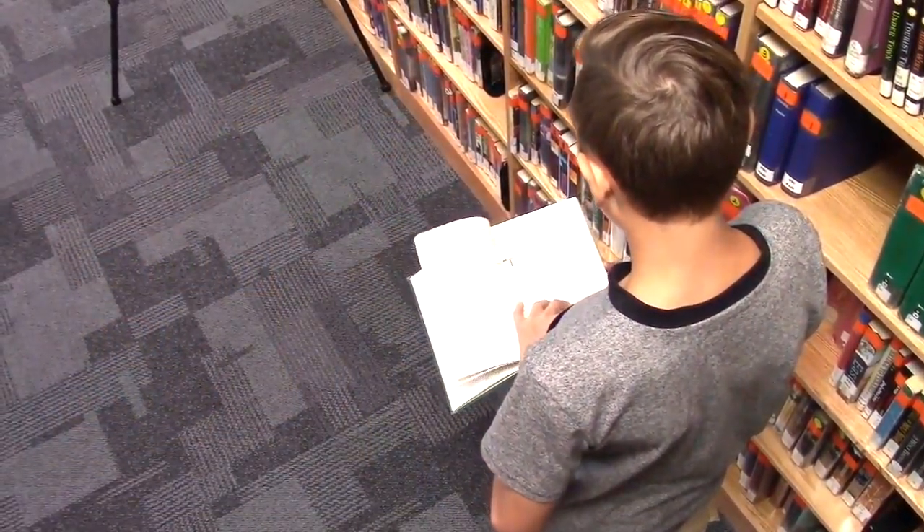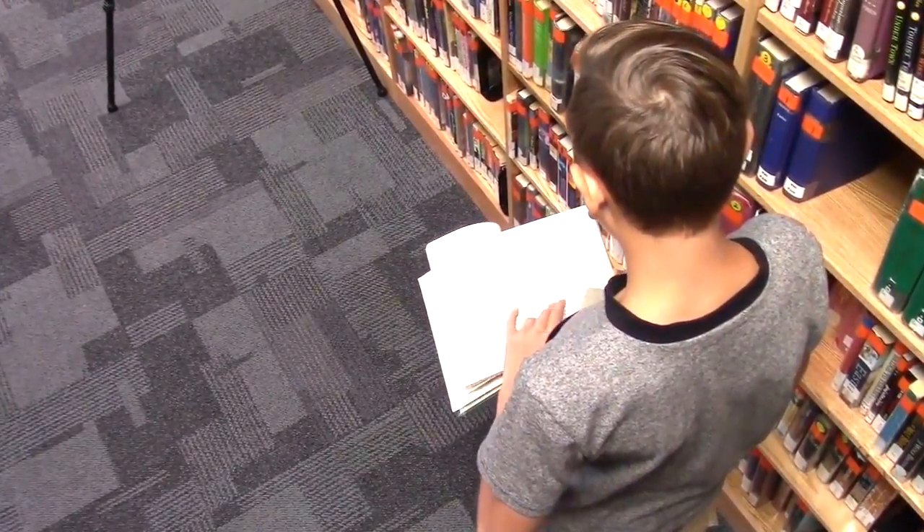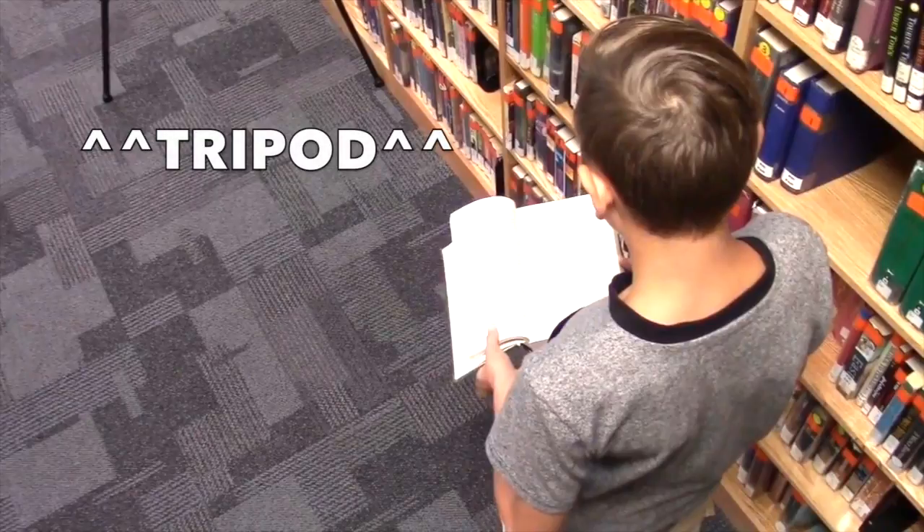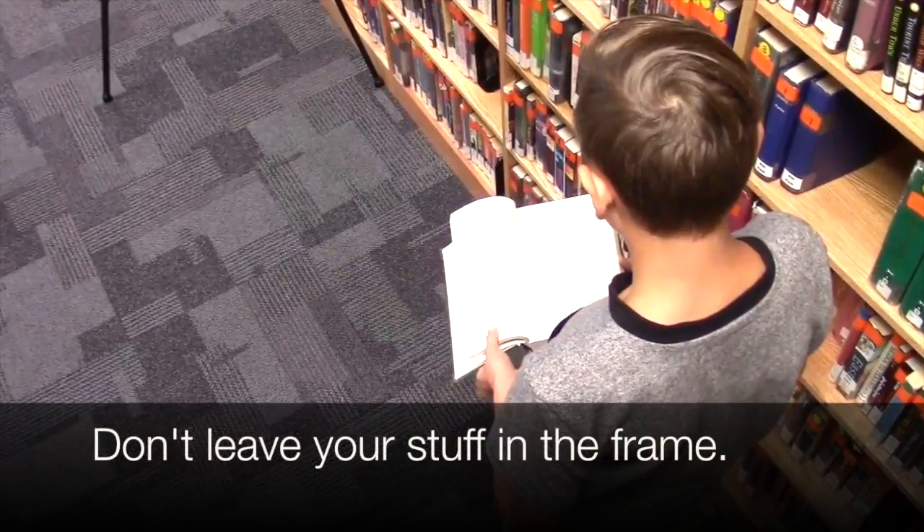In the version we filmed later in the day with Steven, do you notice anything I've left in this shot? Yeah — it's the tripod. Remember how I took the camera off the tripod and I'm standing on a chair shooting down on him? Make sure you don't leave your equipment in the frame, or it makes you look kind of sloppy.